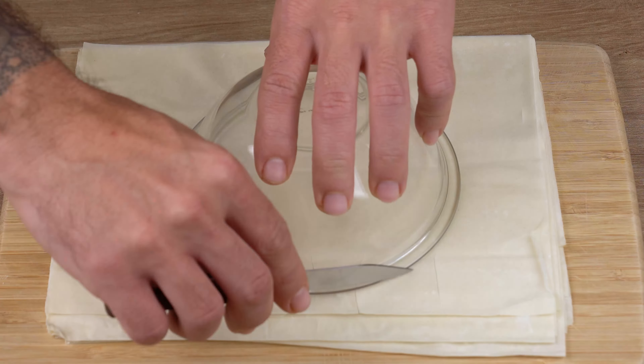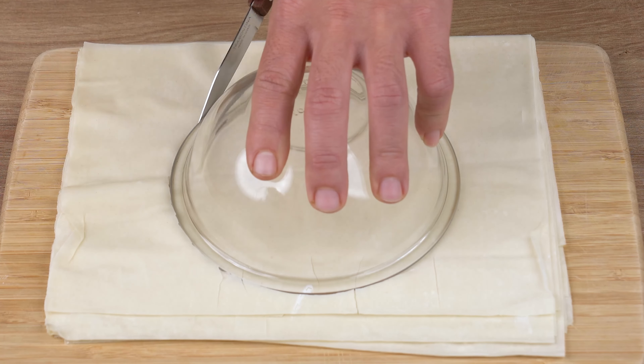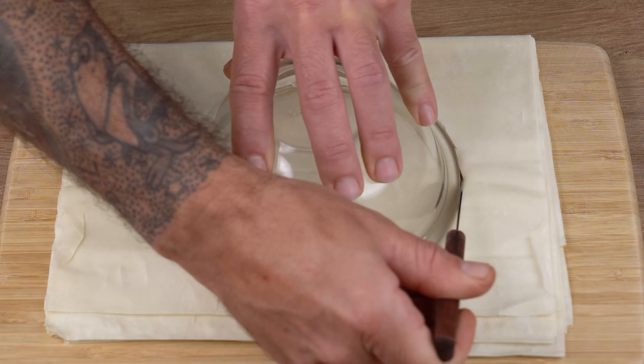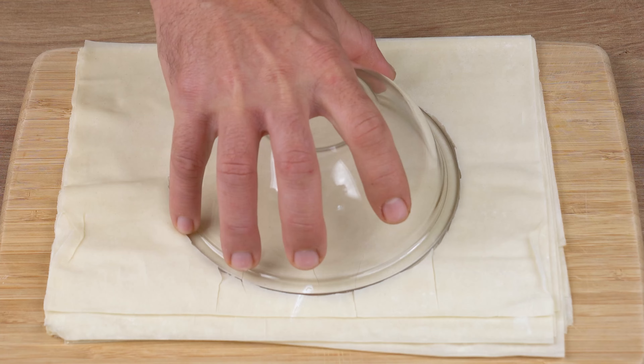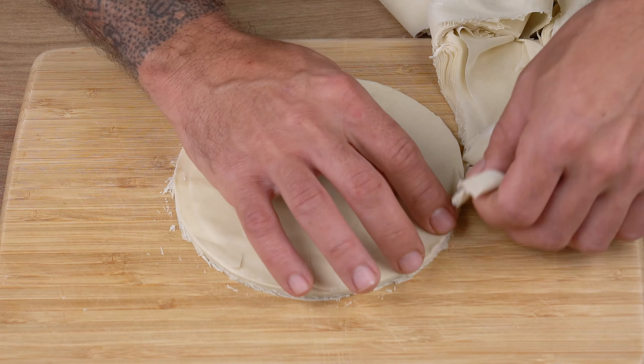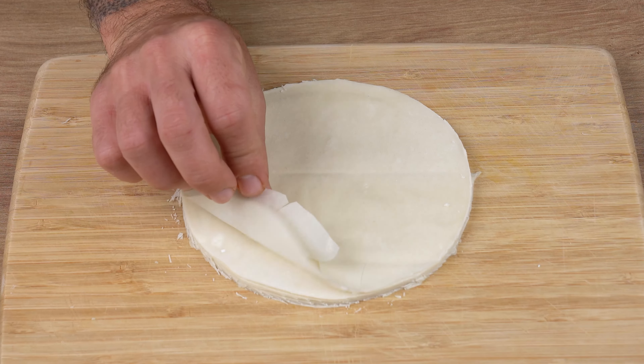Then cut 300 grams of filo pastry. To do so, use a small bowl to measure and a knife to cut around its diameter, just like I'm doing here. I'm using a 15 centimeter diameter bowl. Set aside.